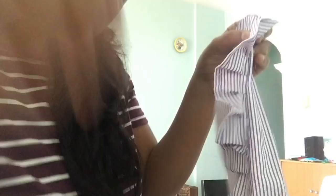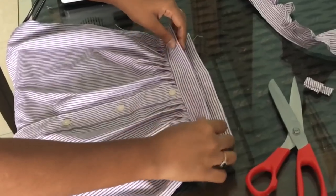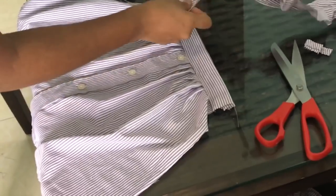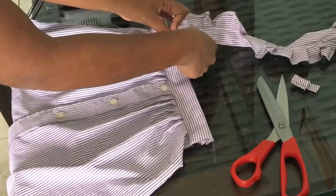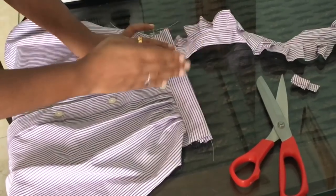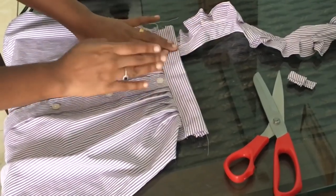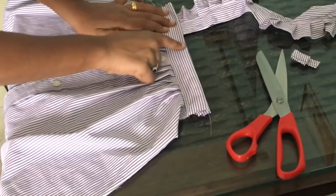I am going to open it. Now we are ready. This is the front portion. I am going to open it with two pieces. I am going to stitch it. If I am going to put it in the center, I am going to put it in the shoulder. I am going to put it in the center and stitch it.